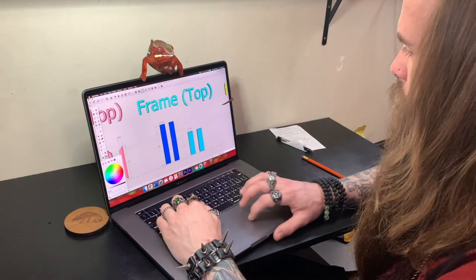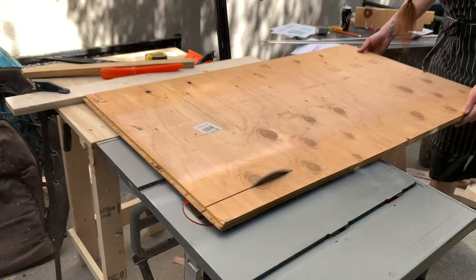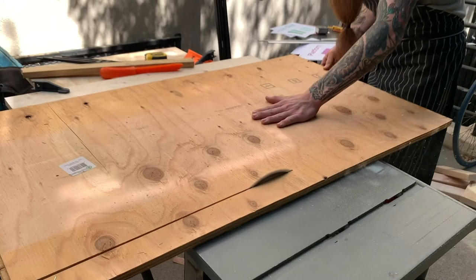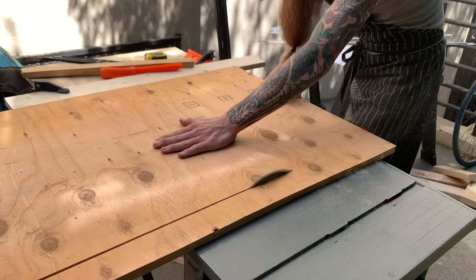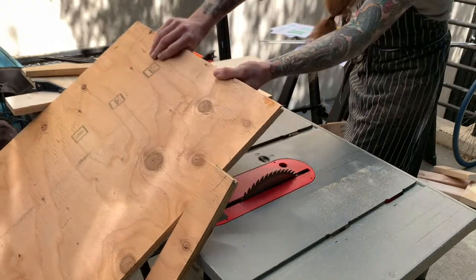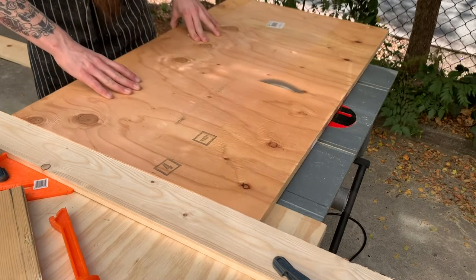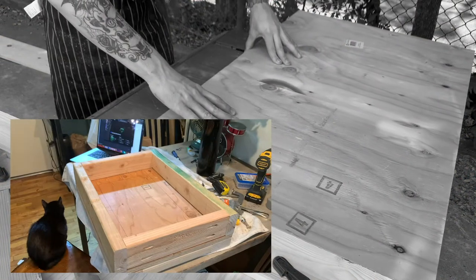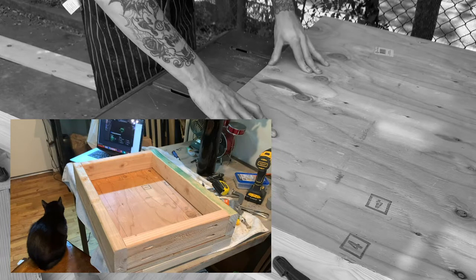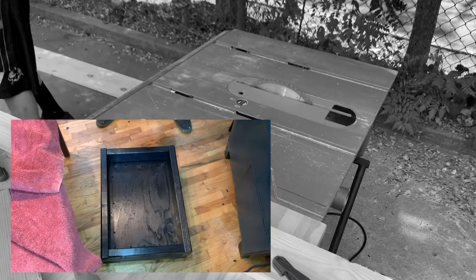Another reason I decided to render a 3D image of this cart is that in that program I can actually measure out the pieces of lumber I'm planning to use, to make sure everything I'm cutting is the right size. There's nothing worse than cutting a bunch of lumber only to find out it's the incorrect length — that is just super defeating. Now that I had the 3D image rendered, I could measure out each piece in the program to figure out what size to cut the rest of the lumber. I then went back to the table saw and cut the rest of the 2x4s for the bottom-most layer of the cart and then plywood for the floor of the cart.